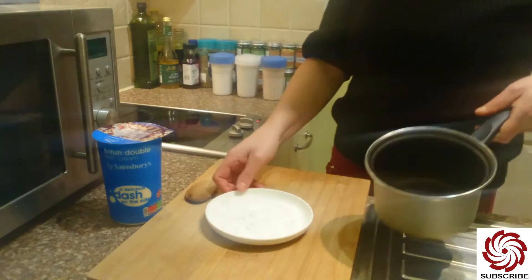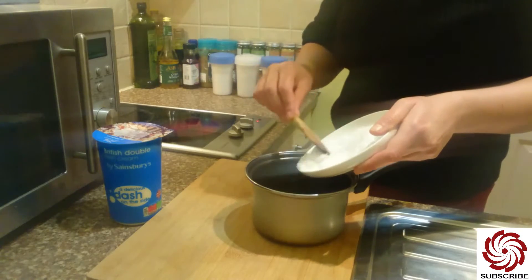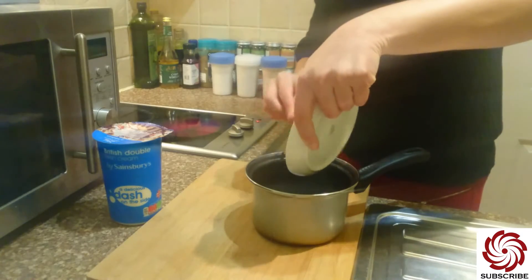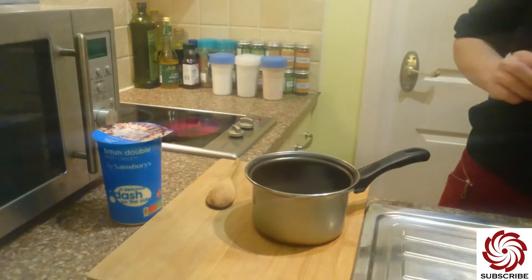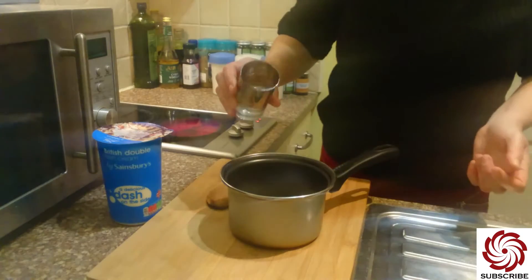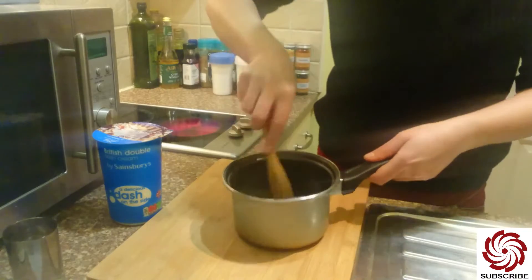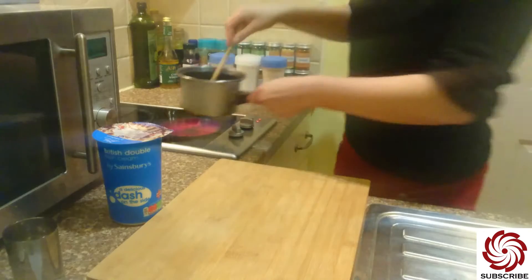First of all, we need a pan here. We add the sugar to it, and we also add a tiny, tiny bit of water — only like this much. Then put it onto the fire and wait for it to caramelize.